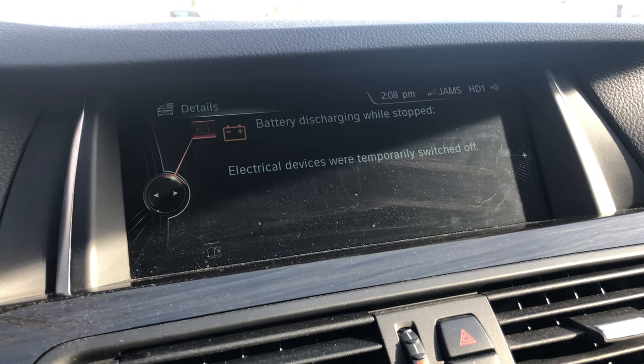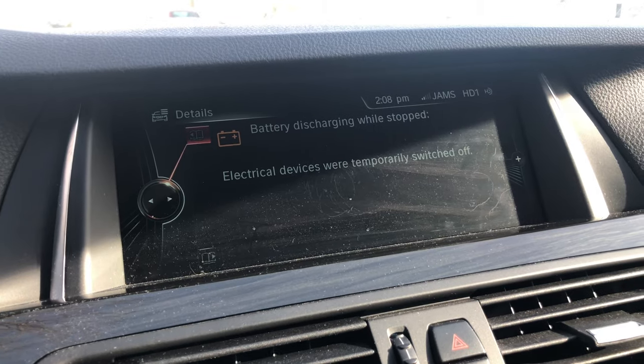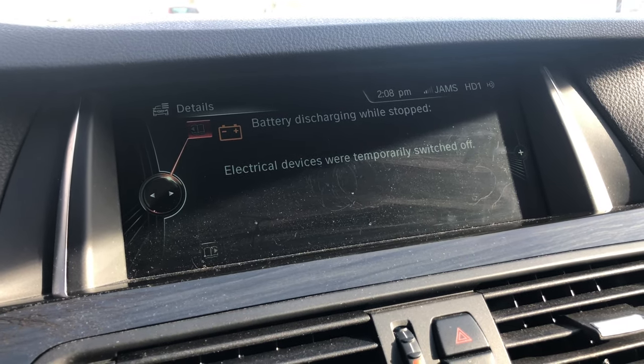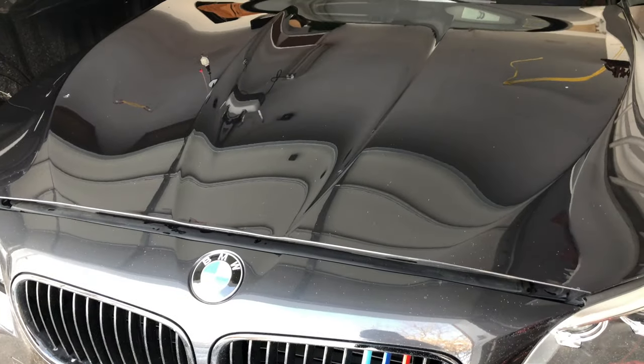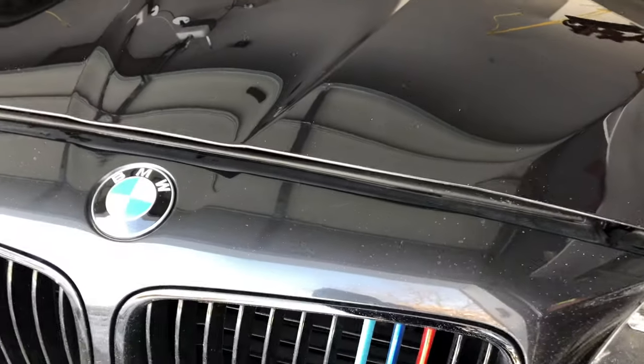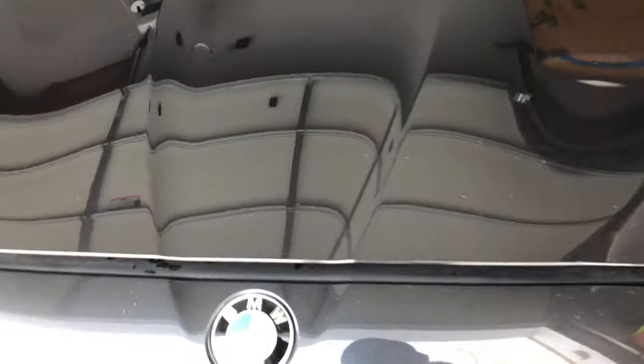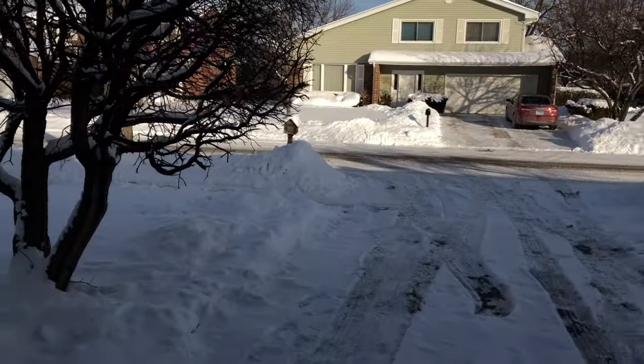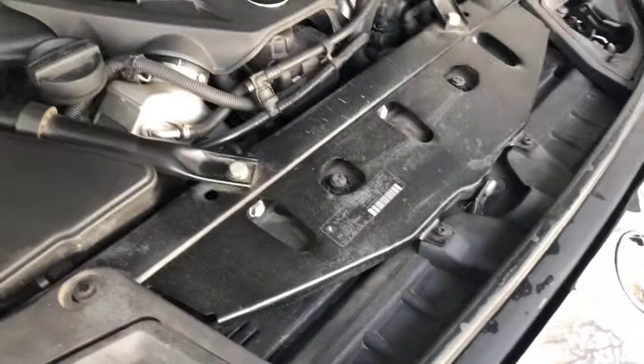One of the reasons why your car might be losing battery charge while it's parked is if you drive the car hard. Even if it's really cold outside, it will still try to cool the engine a little by running those fans that you just heard.